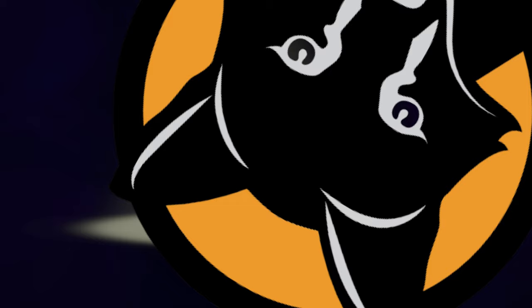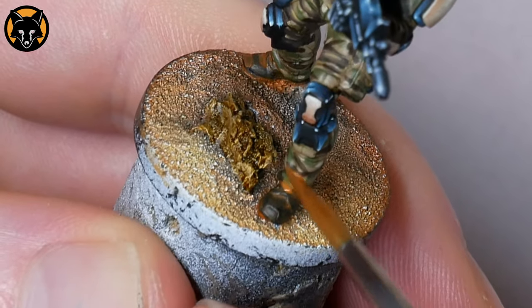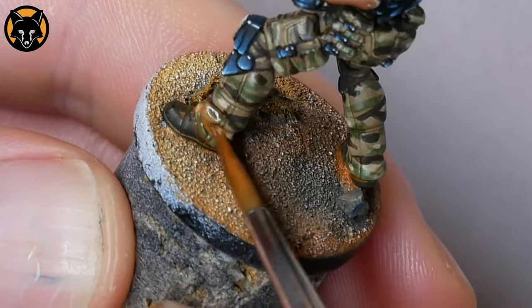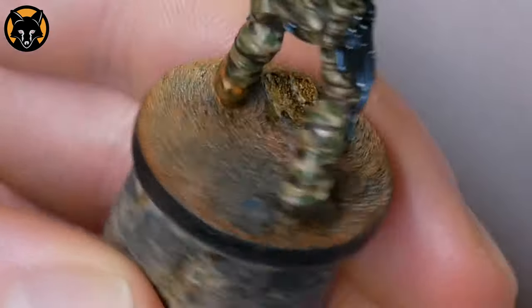You could stop there if you like, but I'll go a bit further and use the same process on the bottom of the trousers, just to dirty them up a bit. So again we're going to load our brush with the glaze and apply it near the bottom of the trouser leg, going all the way around.